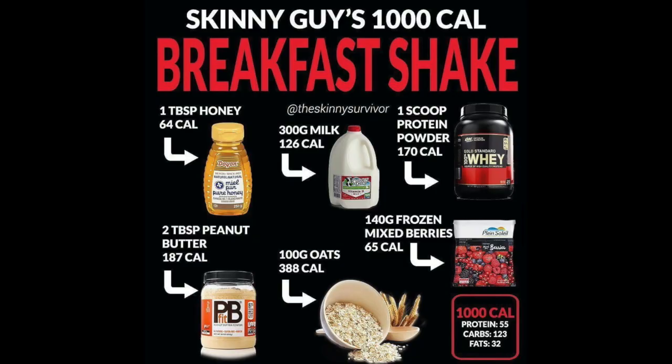You can see on your screen right now the breakfast bulking shake ingredients. For this shake you're going to need honey, whole milk, whey protein, some frozen mixed berries, rolled oats, and peanut butter. As you can see, this shake comes in at a thousand calories.